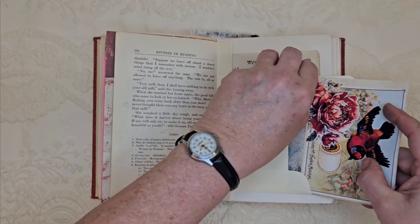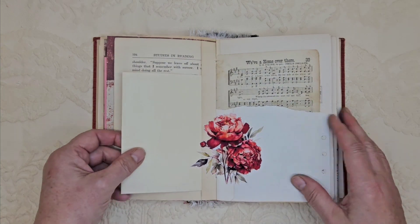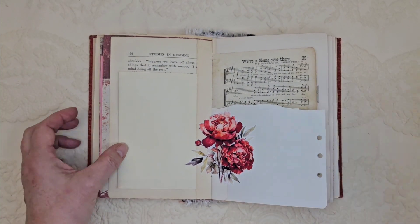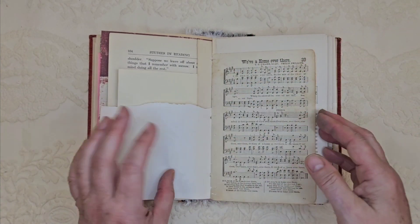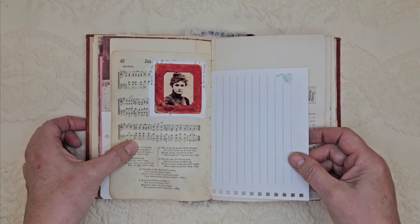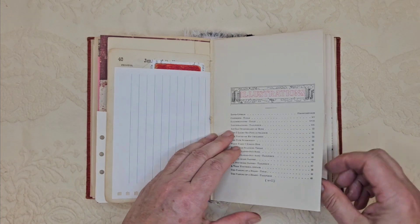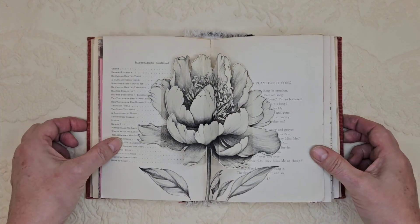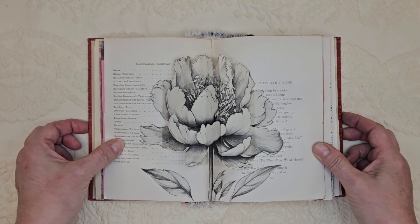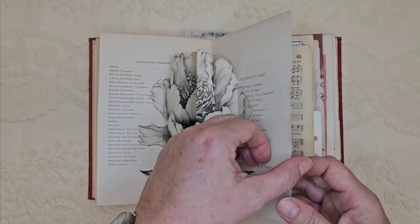There were many other houses that were impacted much more so than ours — many houses where the trees just came square down through the middle of the house. Many houses have been condemned because they're destroyed by the trees. It was a really traumatic thing to happen. We lost our power and we lost our cable and our internet.